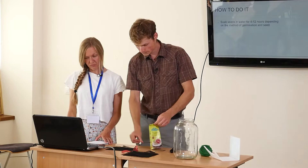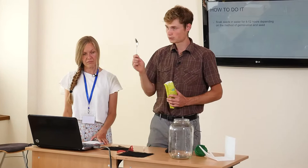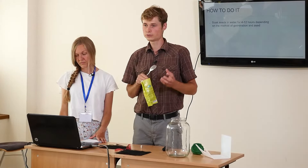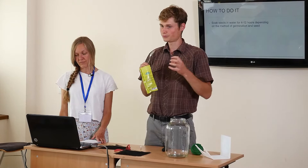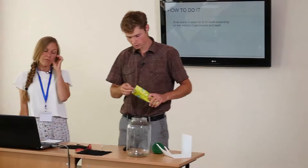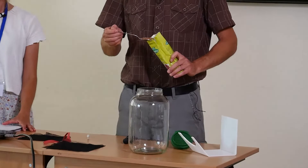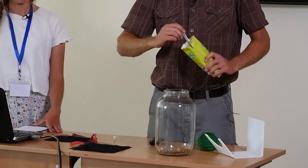Now I will directly demonstrate. When we have seeds it's good not to touch them with your hand — use a spoon — because you can put germs on them, and the static from your hands will not allow the water to get close to the seed and you might end up with 10 to 20 percent of seeds not germinating. We put one tablespoon for one liter of volume. This jar has four liters, so we use four tablespoons — one tablespoon is about 10 grams, so we use 40 grams.